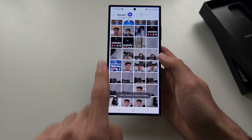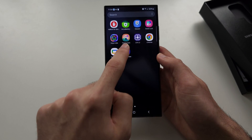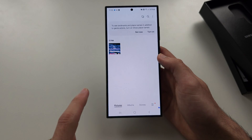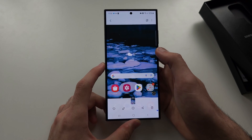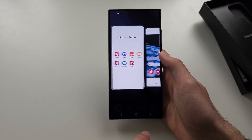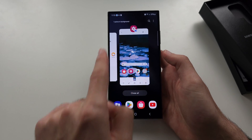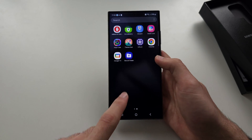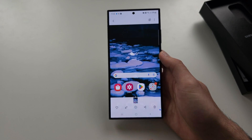The photo is now hidden from your main gallery. To access it, open the Secure Folder, then open the Gallery inside it. You'll see a duplicate version of the Gallery with your hidden photo. If you tap the triple dots, you can move the photo back out. You can also close the Secure Folder to hide this app entirely.